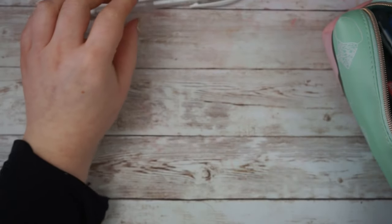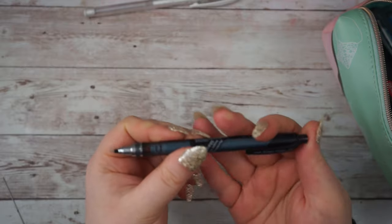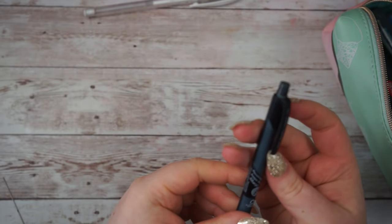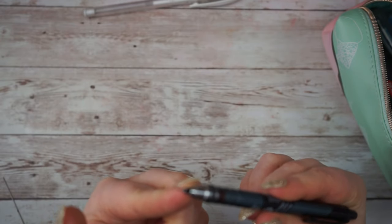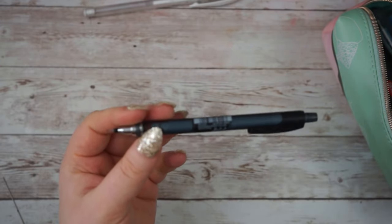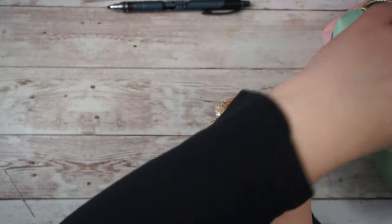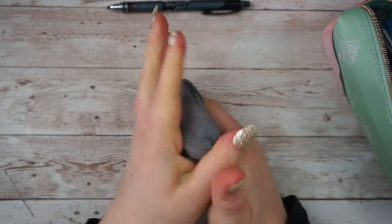I have this Uniball Signo pen that I like to use to add some highlights to my drawings. I also have this Kuru Toga 0.5 - it's cool because it has a revolving action that keeps the lead sharp, so as you draw it kind of rotates itself. I don't really notice that because one side is definitely duller than the other, but it's a really nice mechanical pencil. I also have this little kneaded eraser for when I want to lighten my drawings but not fully erase them.